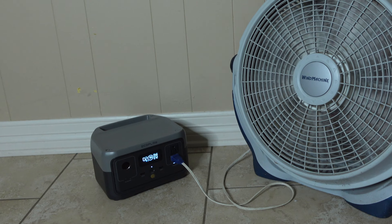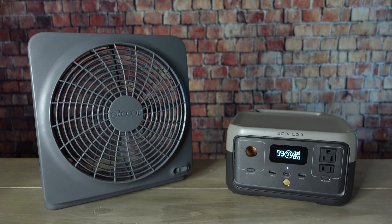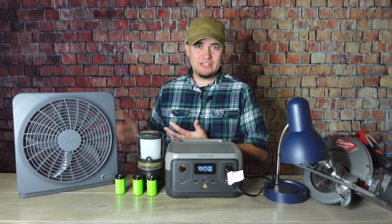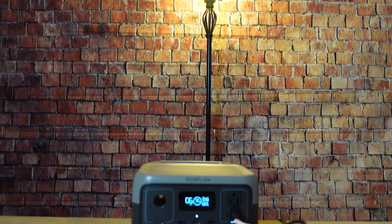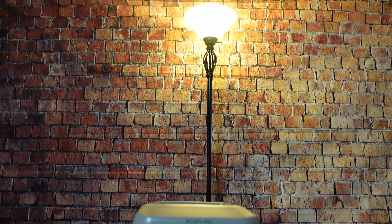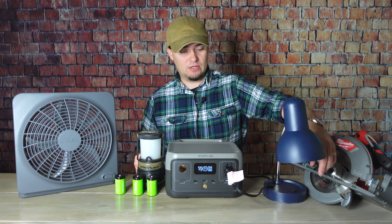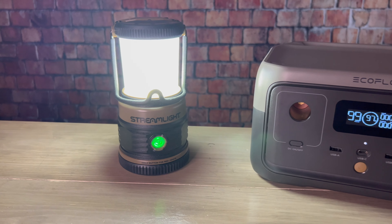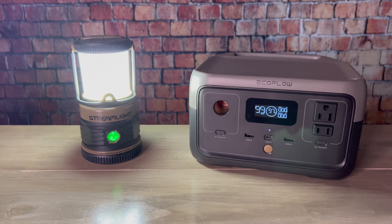As far as what it'll run and for how long: it can handle a box fan for a couple of hours, but a better option may be to get a battery-operated fan with rechargeable batteries, because that setup can run for probably at least a couple of nights. For lights, you can run a lamp for around six or seven hours using a CFL bulb, 12 hours using an LED bulb, or something like a small table lamp for around 15 or 16 hours. Using battery-operated lighting instead of a lamp is another area where you can vastly improve runtime.